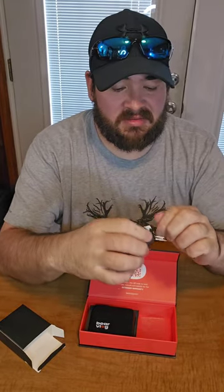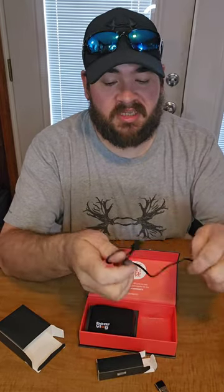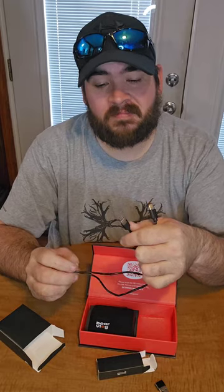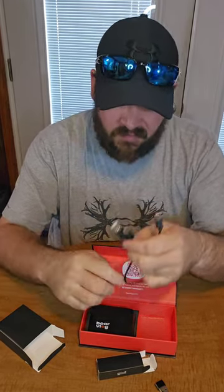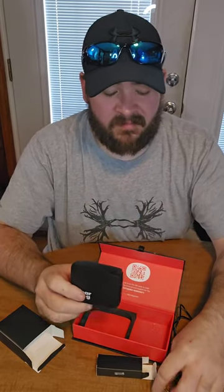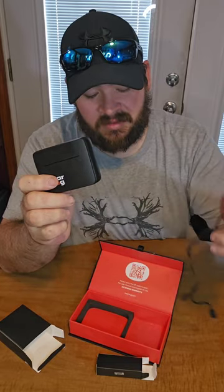Inside the smaller box, we have a charging cable that is actually a dual charging cable. You can charge these mics directly — this lets you charge them both at one time, or if you want to charge the case with one and your phone with the other, you can do that as well. But again, you don't have to do that because this is a charging case, so you can just charge the case via USB-C, and when you put the microphones in the case, they'll start charging automatically. But if you didn't want to do that, you can charge both mics at one time off of this one cable.